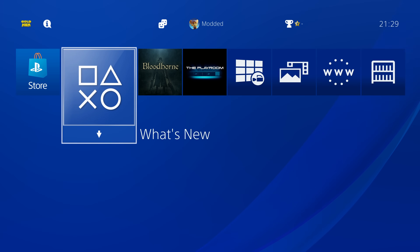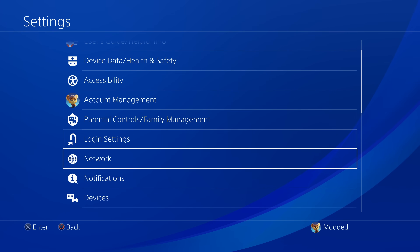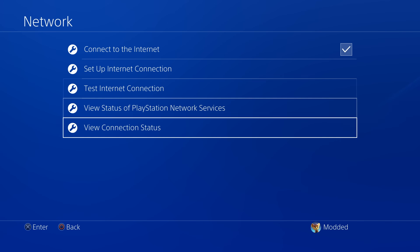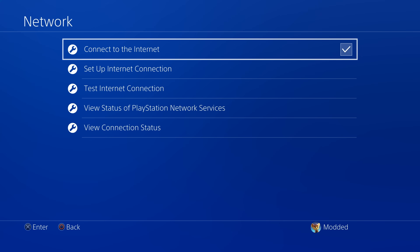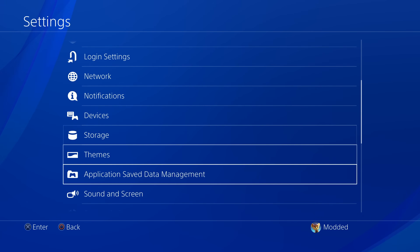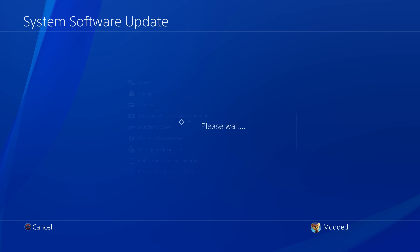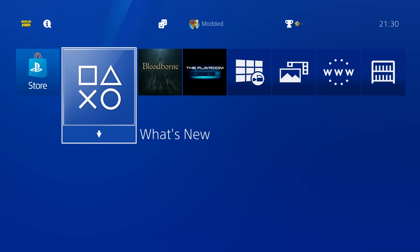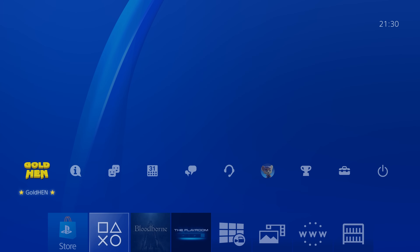Now that we have the jailbreak running, head into settings and reconnect to the internet via network settings. Because we've loaded Goldhen, it will now block system updates from being downloaded onto the console — even when you restart the PS4 and Goldhen is no longer running, updates will still be blocked. If you try system software update you can see it tries to download version 12.52 but immediately says it cannot download because updates are being blocked. So it's perfectly safe to reconnect to the internet now.